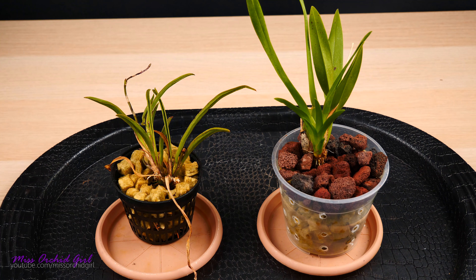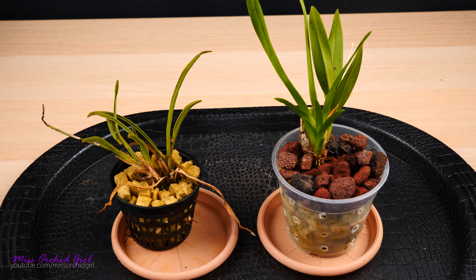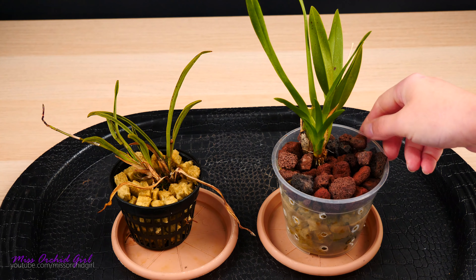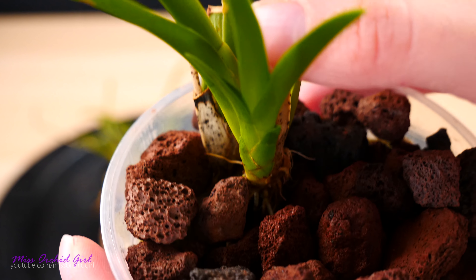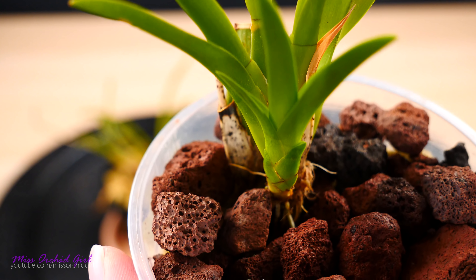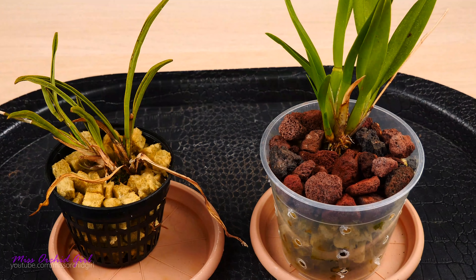So first, the rockwool. If you remember, we potted a Telumnia orchid and an Oncidium orchid. It's clear we need to stop the experiment for the Telumnia. With the Oncidium I was really tempted to stop it and repot it, but I do see some roots — I poked around a little bit and this one is growing some new roots — so I will let it be for now and see how it behaves. But I have to say I was really tempted to just switch the setup.